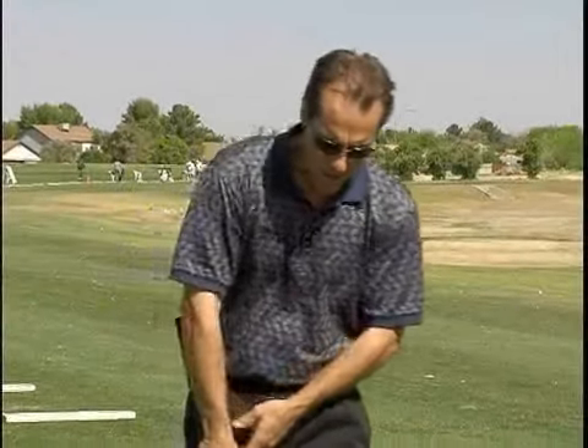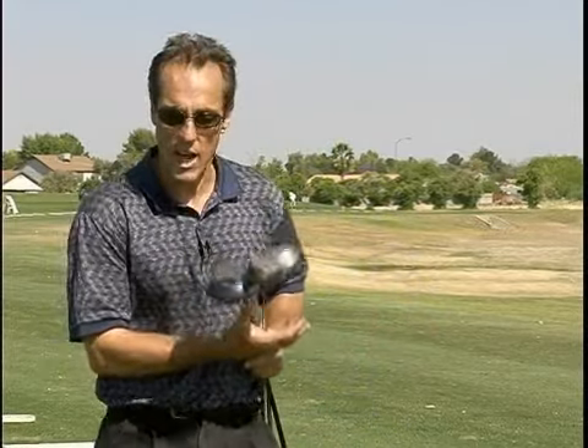The driver is the club that causes a lot of people a lot of trouble. It's the most powerful club in your bag. The problem most players have trying to hit the driver straight is they think they're going to kill the ball — they try to hit it as hard as possible instead of focusing on distance. When you try to kill it, your muscles tense and you're going to slice it, hook it, top it, or duff it.